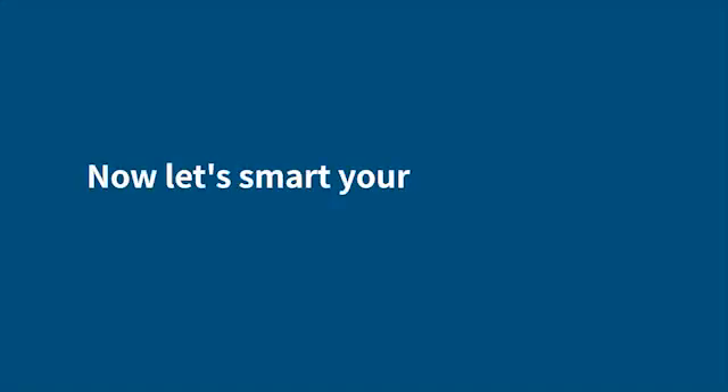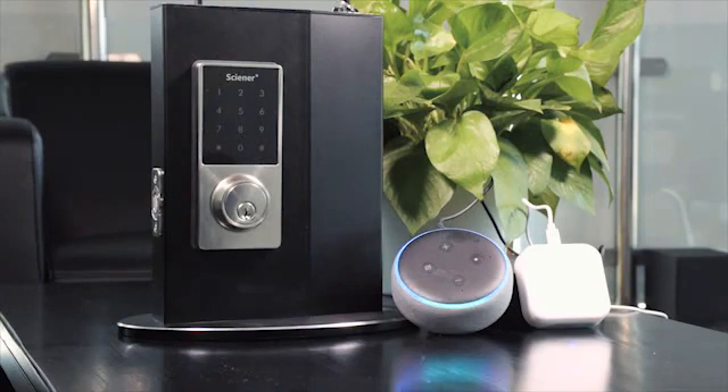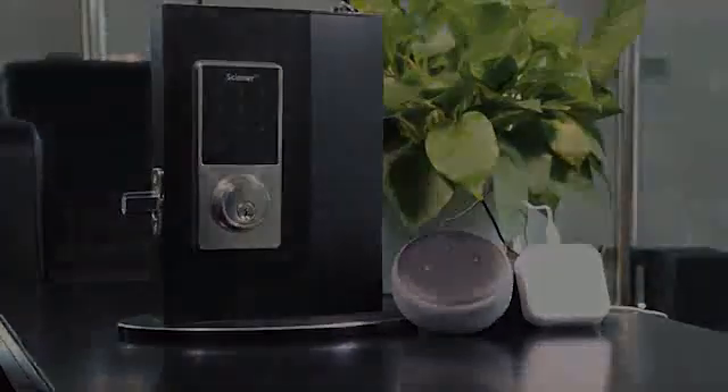Great! Now let's control the lock by Alexa. Say 'Alexa, unlock home.' Alexa will ask: 'What's your voice code for home?' Input '2-1-2-1.' Alexa responds: 'Unlocking. Hang on. Home is unlocked.' To lock, say 'Alexa, lock home.' Alexa responds: 'Locking. Hang on.'